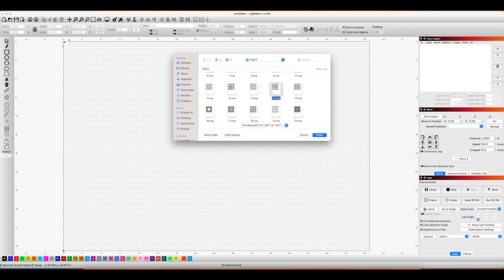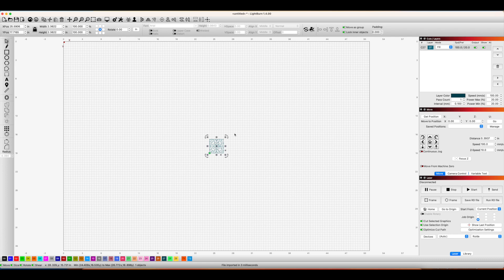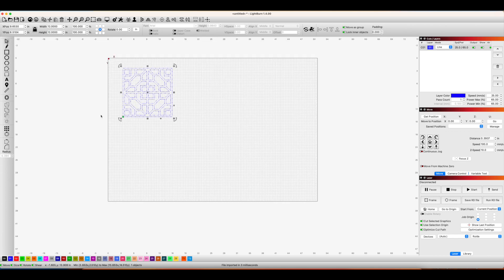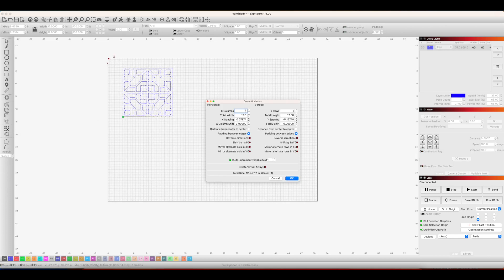I'm cutting a geometric design that I found and purchased from Etsy, so I opened up LightBurn and imported the file I wanted to use. Initially I was going to make six individual mirrors, but I kept thinking I might not like that overall look, so I decided to make one big mirror instead. I sized the file to be 12 inches by 12 inches so that it would match the size of the mirrors.